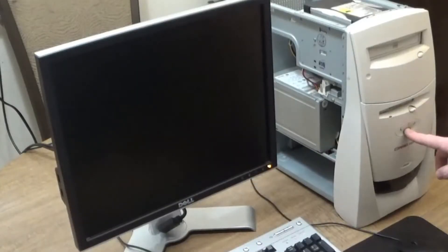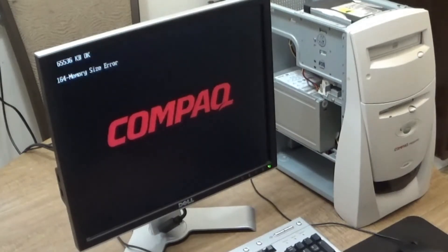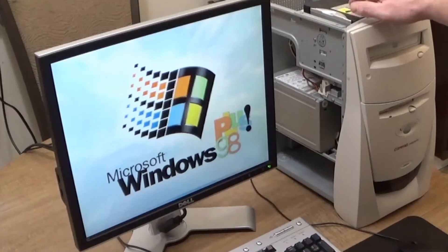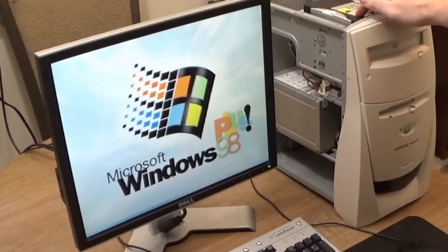With everything installed, plugged in, and the power supply reinstalled, it's time to power this PC up. The PC successfully powers up, detects the hardware changes, and boots into the Windows installation that was already on the hard drive. With the major hardware changes completed and the PC booting to the OS, we're going to stop here for now.